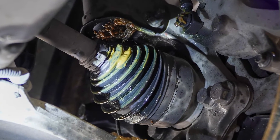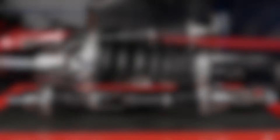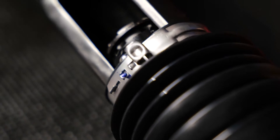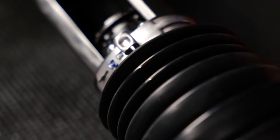Avoid potential CV axle failure when off-roading with extended travel CV axles. These CV axle assemblies utilize a sliding center shaft that provides up to 40 millimeters more linear travel than an OEM CV shaft, which helps reduce stress for off-road and lifted applications.